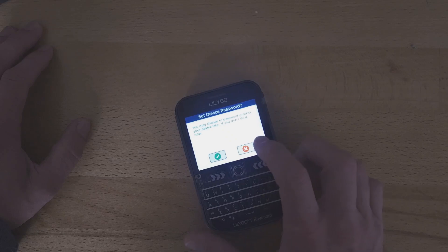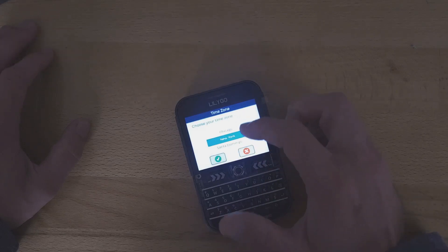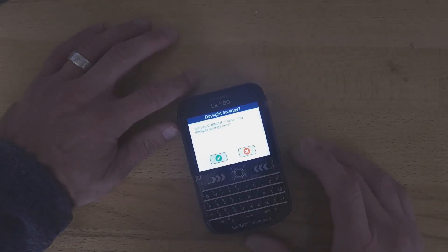I'm not going to password protect it since it's one of my test devices. You pick your time zone — I think the other device I'm going to pair this with is in Sydney's time zone, so I'm going to pick that. Not that it matters.